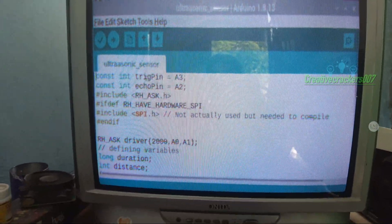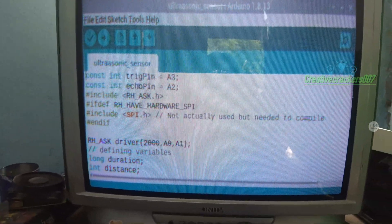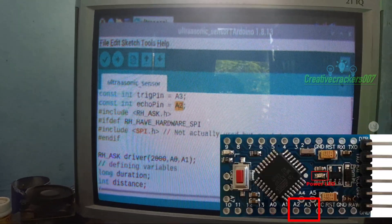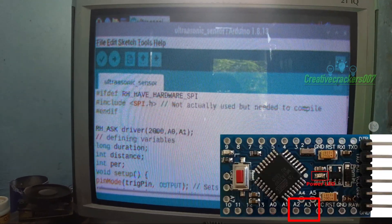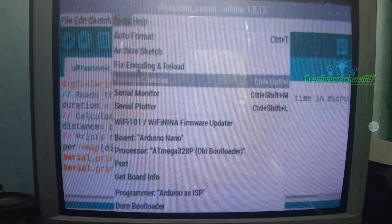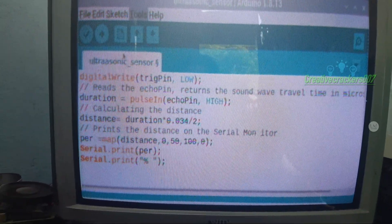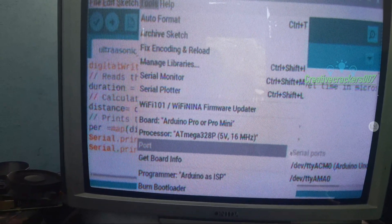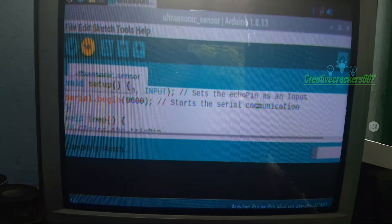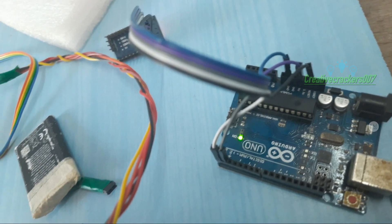In the description I have given a link to a page where you can find the source code of this project. Now let's break down the code. In the code you can find two terms: trig pin and echo pin — you can find the same labels on the back of the ultrasonic sensor module. The echo pin is assigned to pin 2 and the trig pin is assigned to pin 3 on the Arduino Pro Mini. From the Tools menu, select Arduino Pro Mini, go back and select the port as Arduino Uno. If you face any trouble, just Google how to upload code to Pro Mini with Arduino Uno.